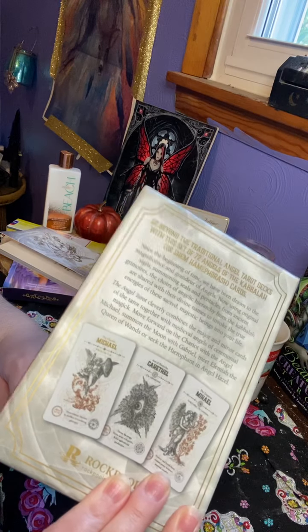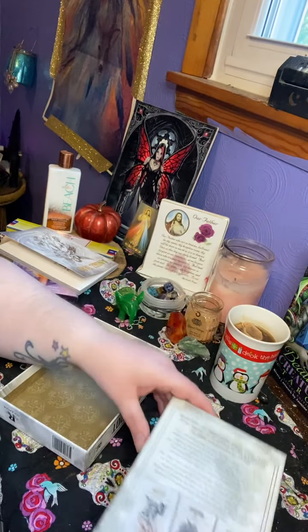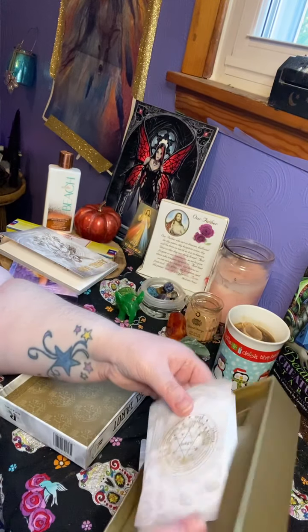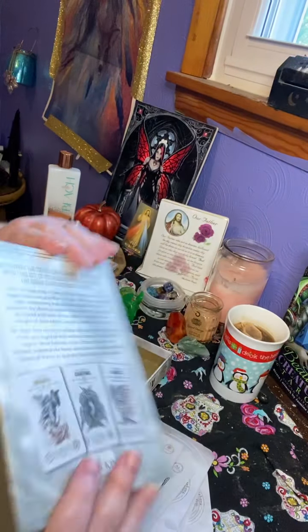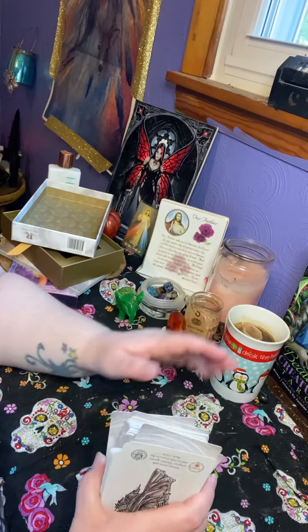So that's what the back looks like again. It comes in this, and there is a golden string — that's what it looks like — and let's get to the cards.